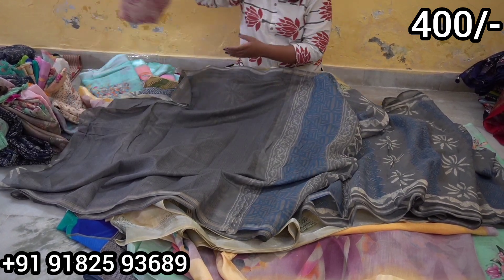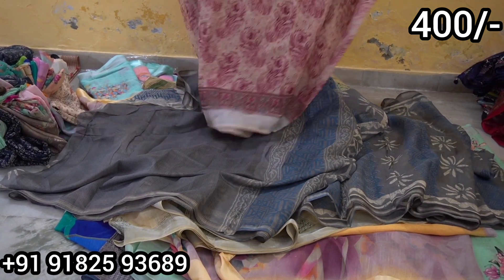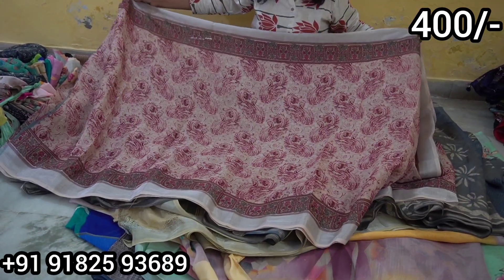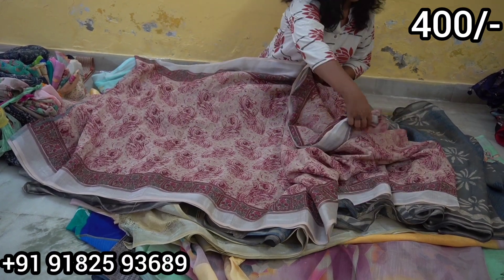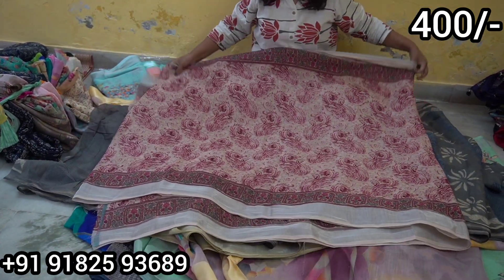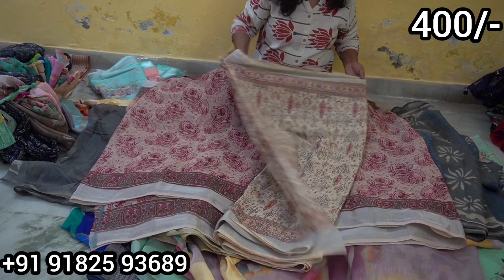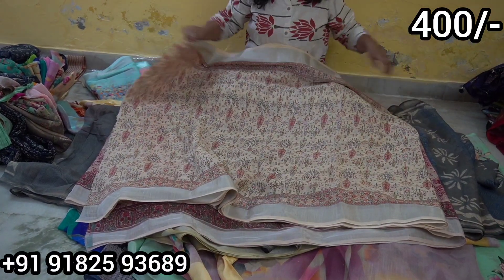Next we have another print. The saree overall has a very nice, beautiful print. It has a beautiful border up to the pallu. The pallu and blouse are similar. It is an anthi trees model.